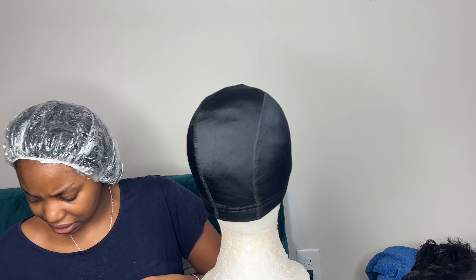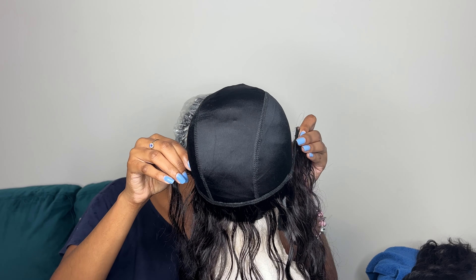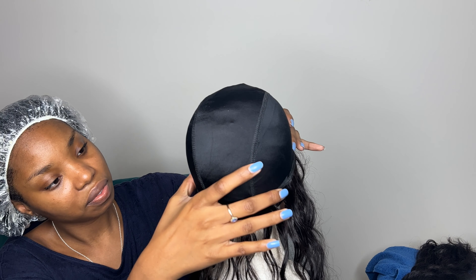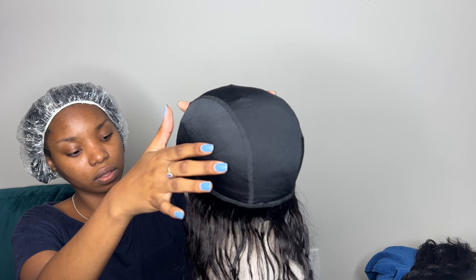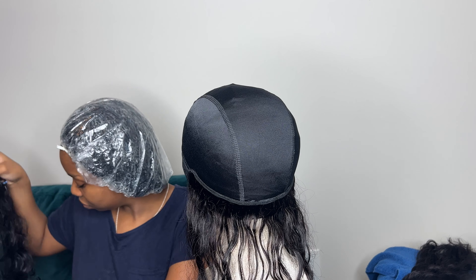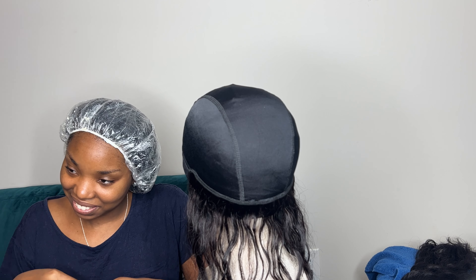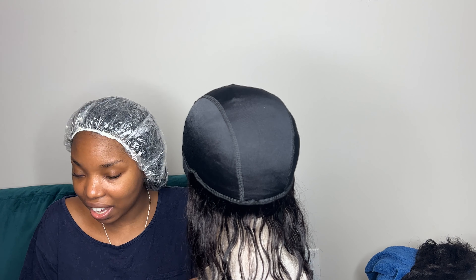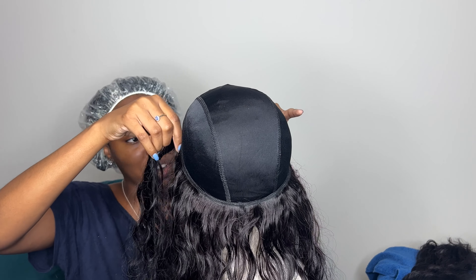I'm going to start gluing the hair onto the wig cap. I got a spandex dome cap in black — I recommend that over a stocking cap because the elastic band is going to help a lot more when installing the half wig. It's stretchy so it fits the shape of your head and won't get as loose as a stocking cap. When it comes to gluing the hair, you're going to map out a big U-shape. That U-shape helps because you place it where you want your leave-out and keep building upon that U-shape.